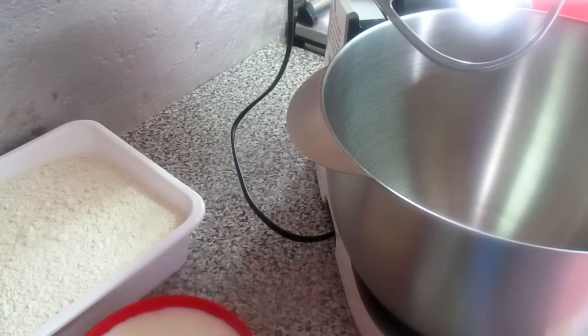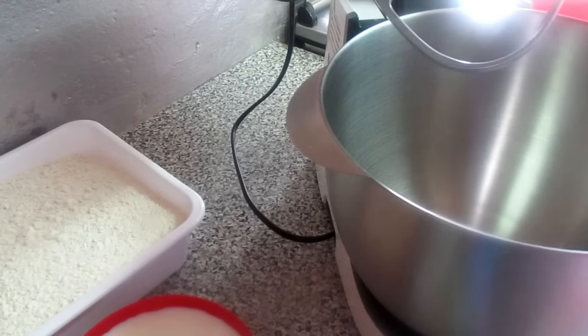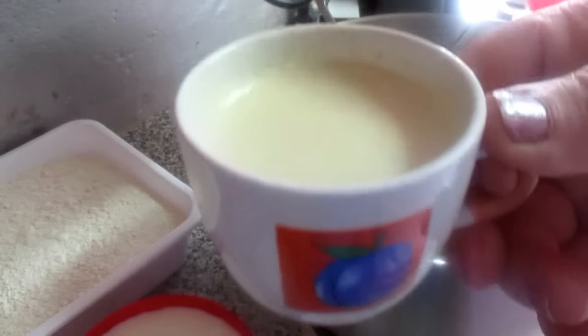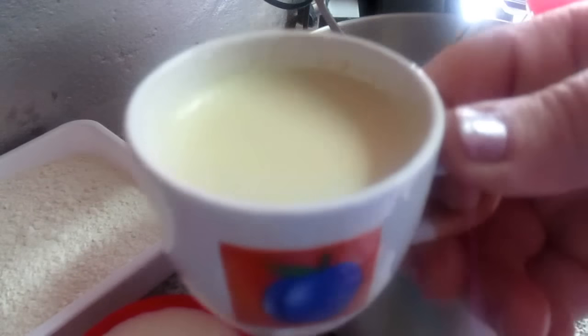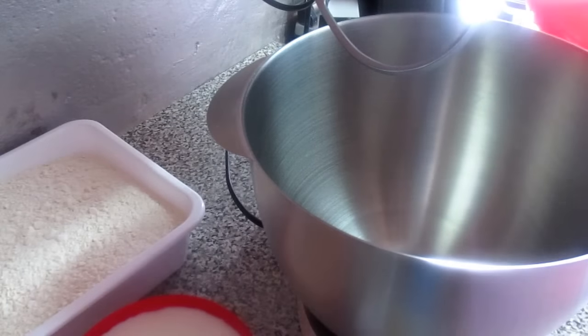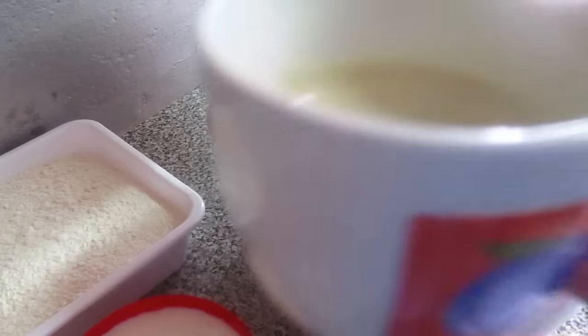Eu vou utilizar a batedeira por causa dos líquidos, para ficar mais bem misturado. Vou utilizar a batedeira porque ela tem capacidade para 1,5 kg de farinha. Por isso vamos lá. E para acompanhar o nosso cafezinho, sintam-se convidadas para o café.